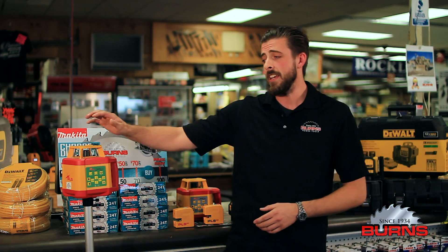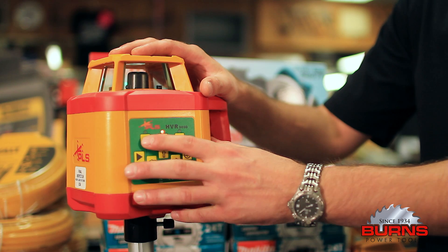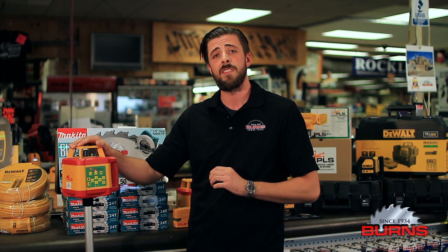This right here is the HVR 505G. As a rotary laser, it can be used for longer range layout projects, giving you 360 degrees that can be used horizontally or vertically.